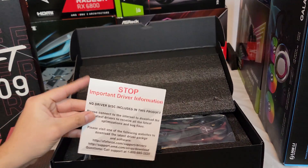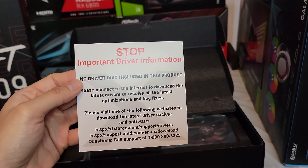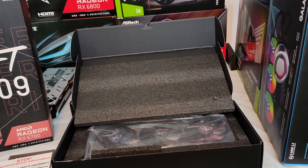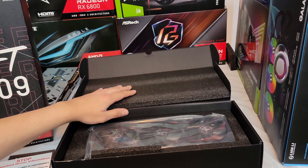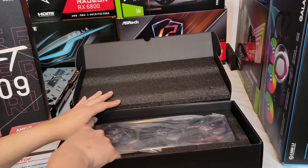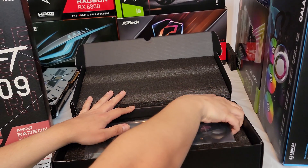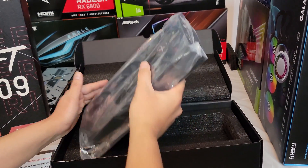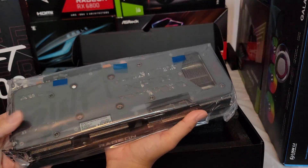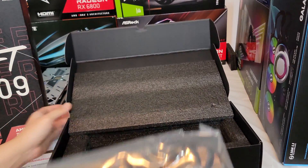This card lets you know that your driver is not included — there's no USB or disc. Just connect to the internet to download the latest drivers for all the latest optimizations and bug fixes. Just type in AMD 6700 driver and it should come up easily. The Intel Arc actually came with a USB that had drivers on it, but they were old so I had to download online anyway. We do have the card here in an anti-static bag — let's check out how this looks.